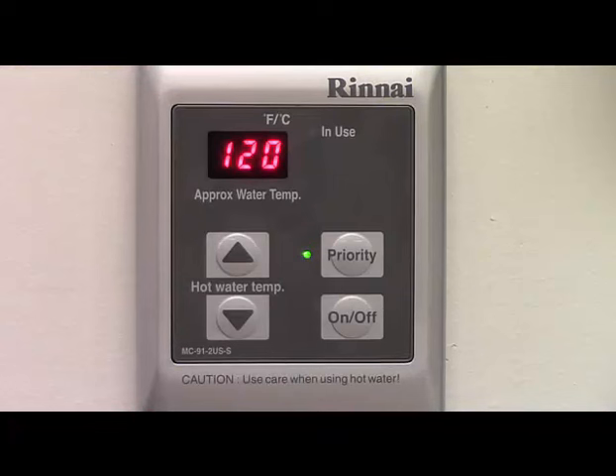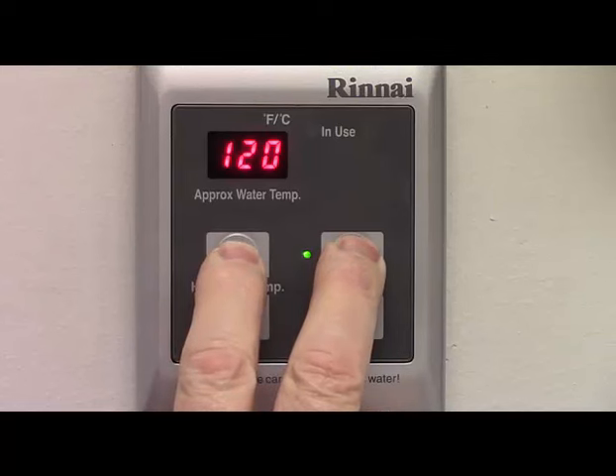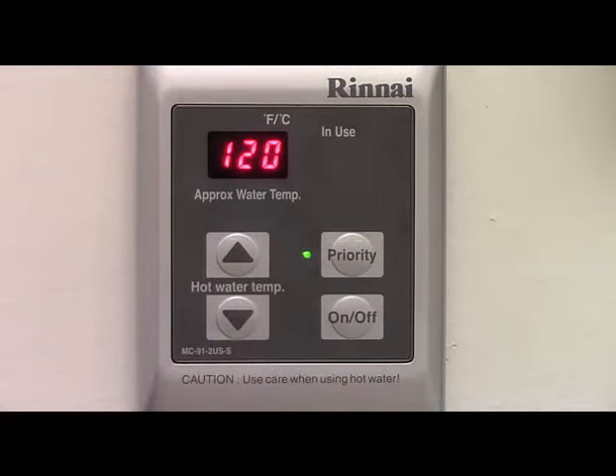The controller can also be locked to prevent tampering or inadvertent adjustments. With the controller turned on, press the priority button and the up arrow in that order, at the same time, for approximately five seconds. A beep will sound confirming the lock. The controller display will alternate between showing the set temperature and LOC. All controllers connected to that water heater will also be locked. When locked, all functions of the controller will be disabled, including the on-off button. Note, if a fault occurs, the fault will be displayed even though the controller is locked.